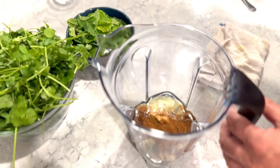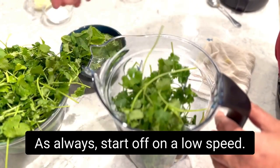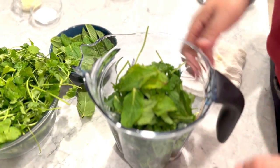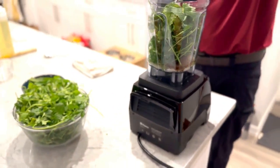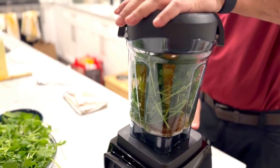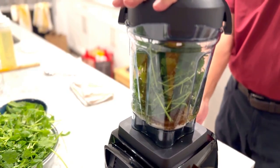Now we're going to feed some of the cilantro in — not all of it, just some — and some of the mint as well. Then we'll start our blending, always starting off on a low speed.